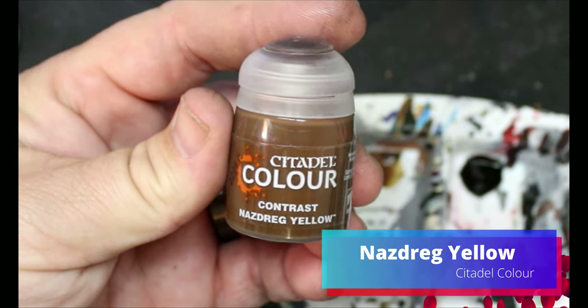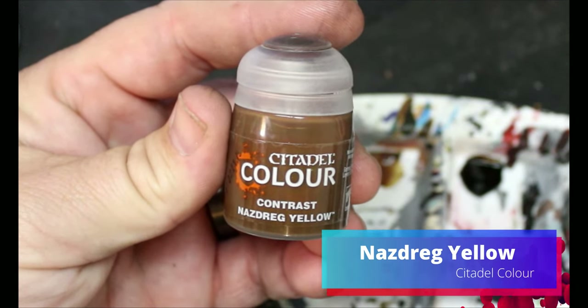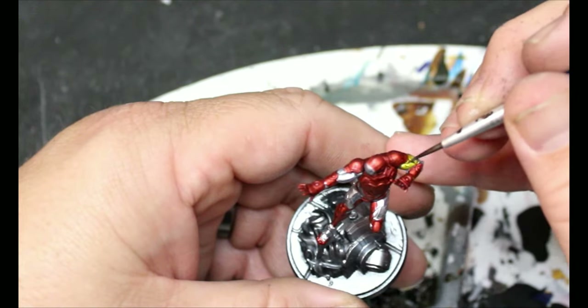Then we're going to switch to Nasdrag Yellow, and all those spots that we left silver we're just going to put it on there to get our gold color.